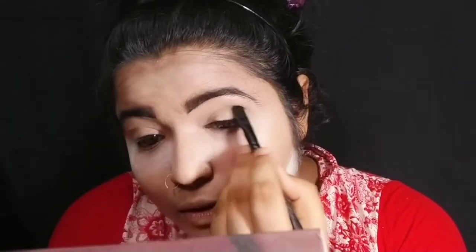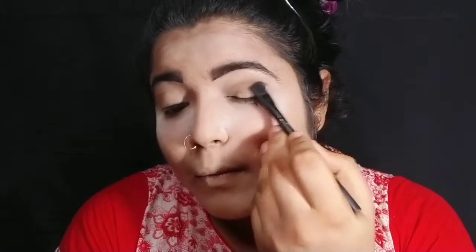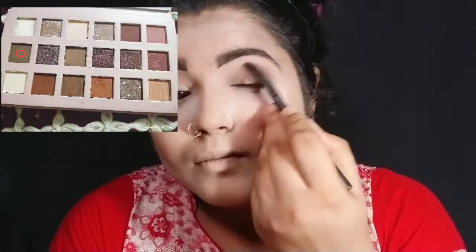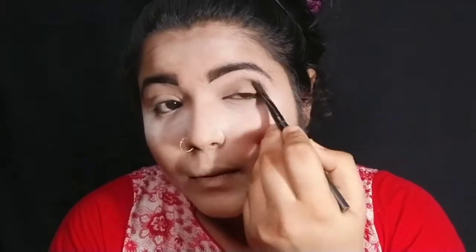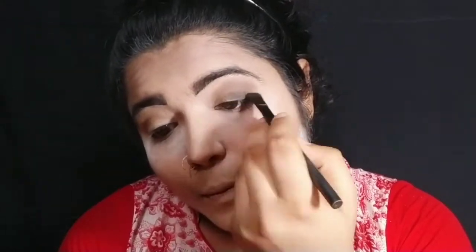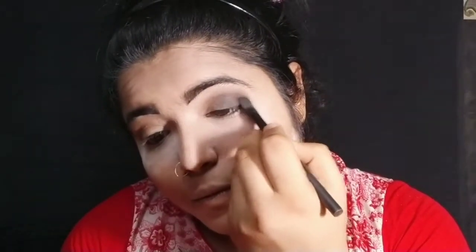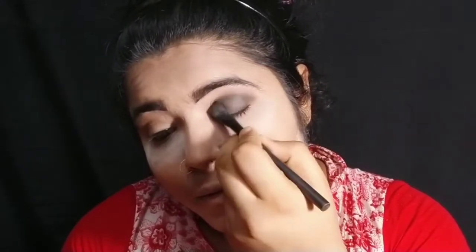The eye makeup for this look is a smokey kind of eye makeup. I will try to do a smokey eye. I will show you what color I have picked on the screen. I have picked a black color — you can apply it with kajal if you want — but I wanted a soft smokey look rather than very dark.